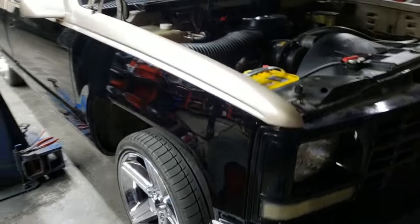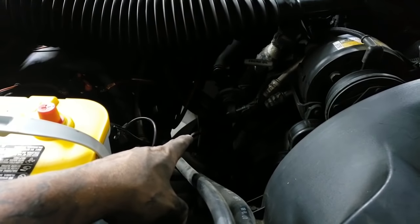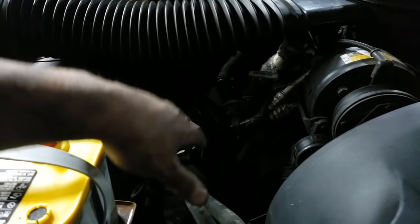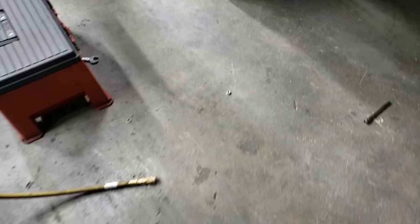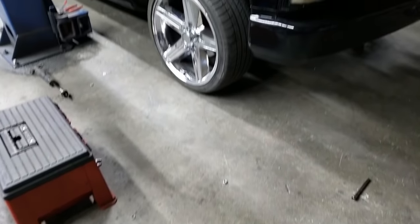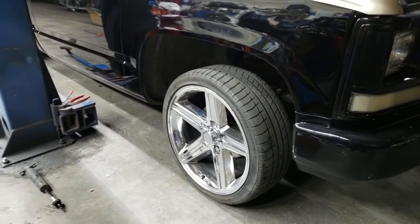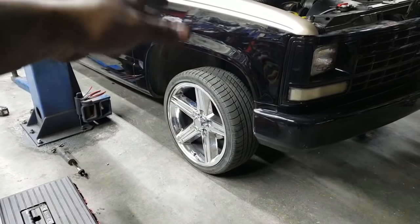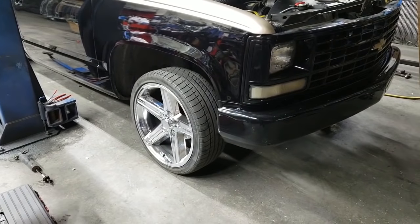After we tightened up the studs, we zipped the airlines out of the way and ran a little heater hose on them on both sides. Right now it's sitting at about 110 PSI. We're just going to leave it here — this is pretty much the end of Part 1. What we did is just get the tires back on and temporarily run the airlines so we can finish step two in the next following days. Right now we've just got a manual Schrader valve hooked up.